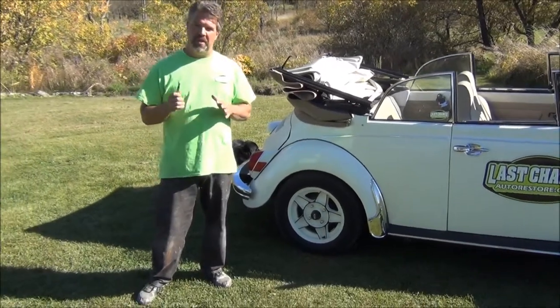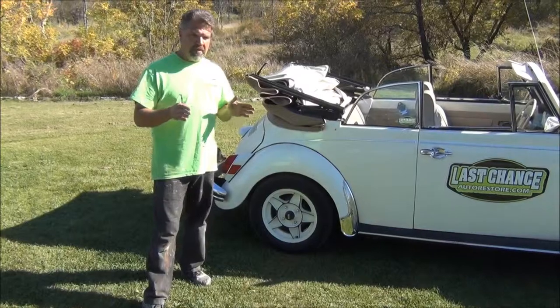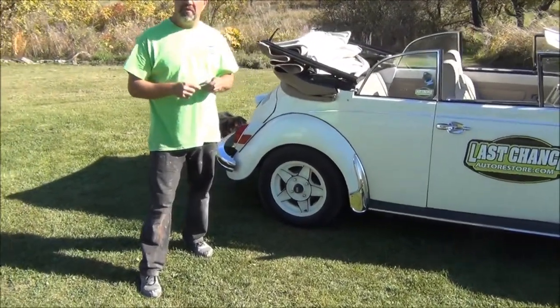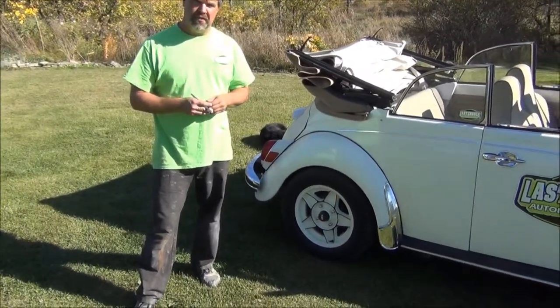A lot of times we run across concerns with people having issues with the front steering or the feel of the front steering on their Beetle or Karmann Ghia — these being the lighter front ends.